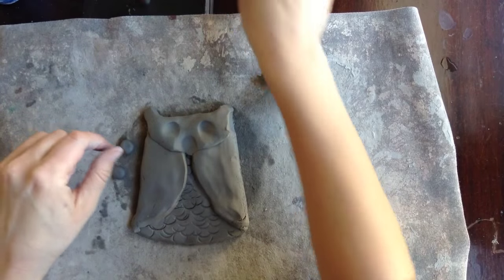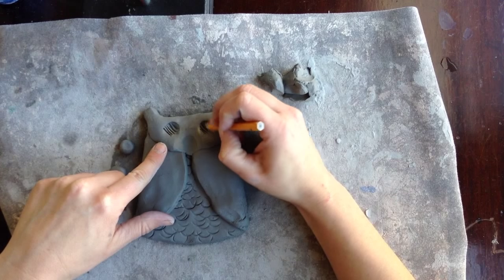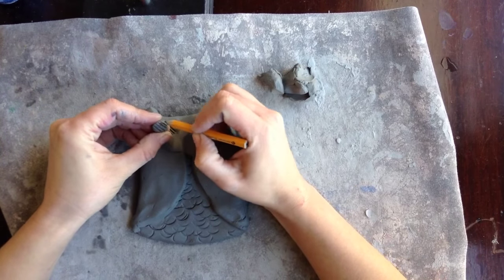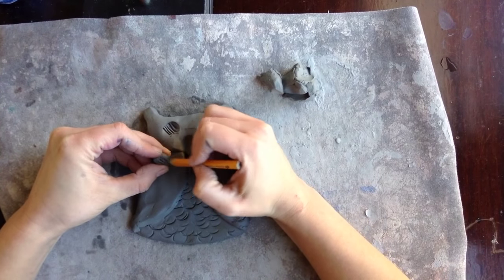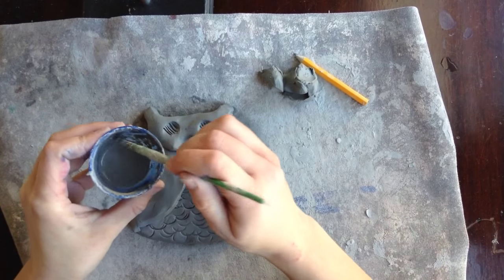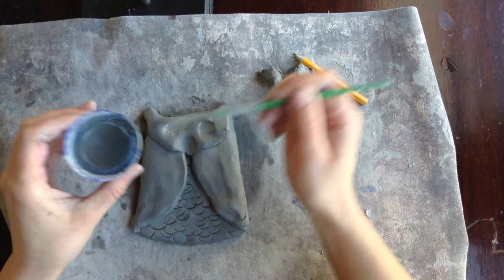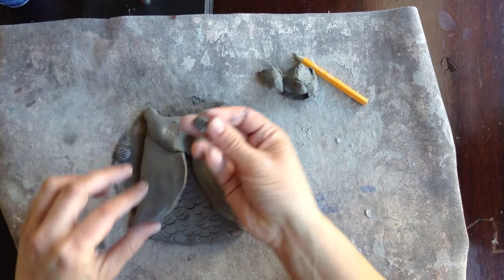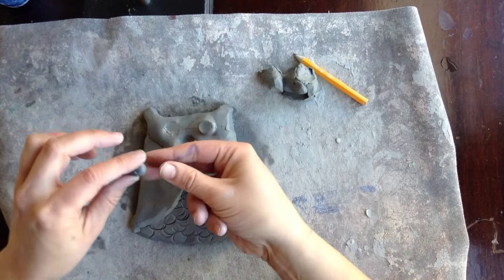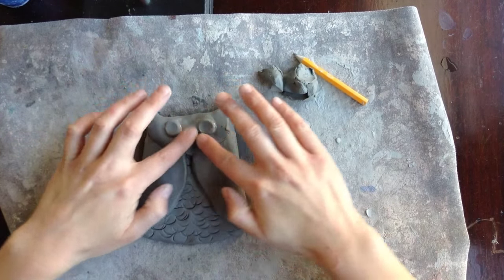So you have to scratch and attach. Take your pencil and make scratches where your finger indent is, and also scratch on the eye itself. Then use slip — basically watered-down clay — and put a little bit of slip on each spot. Take each eye scratches-face-down and smush it on, then smooth it in place.